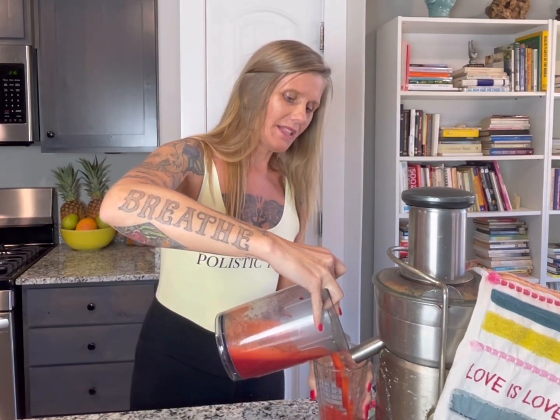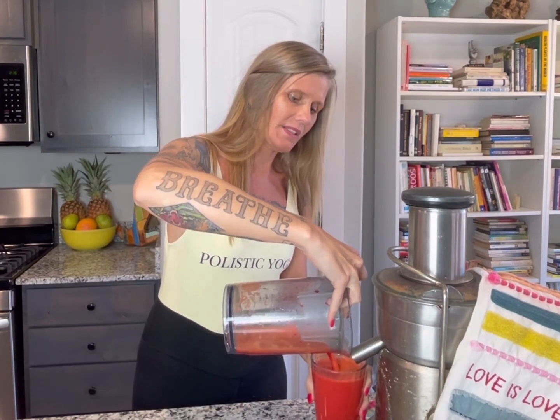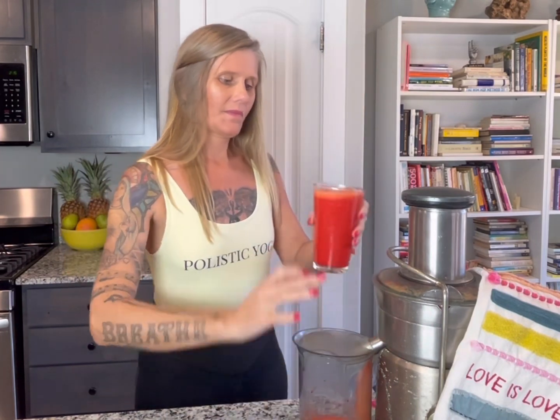The beet and the carrots give it a really nice color, making it really beautiful. Mmm — you can really taste that beet and ginger and lemon. It is just an amazing drink.